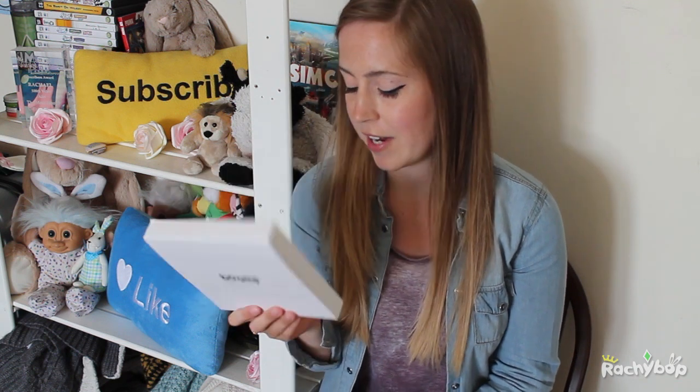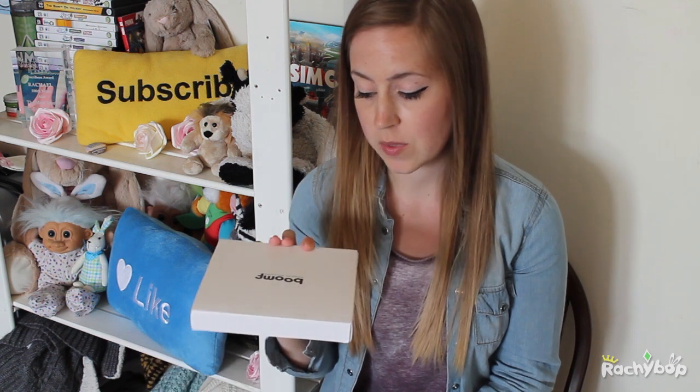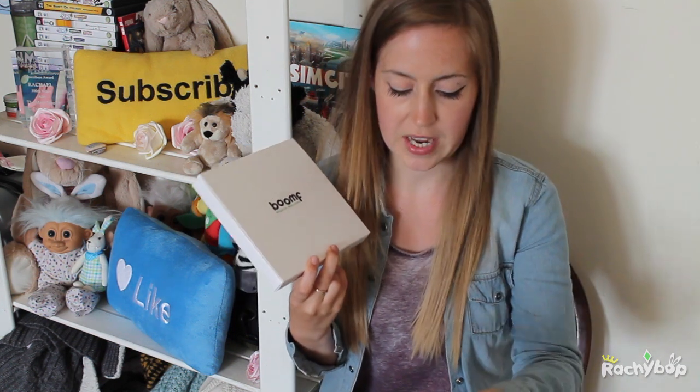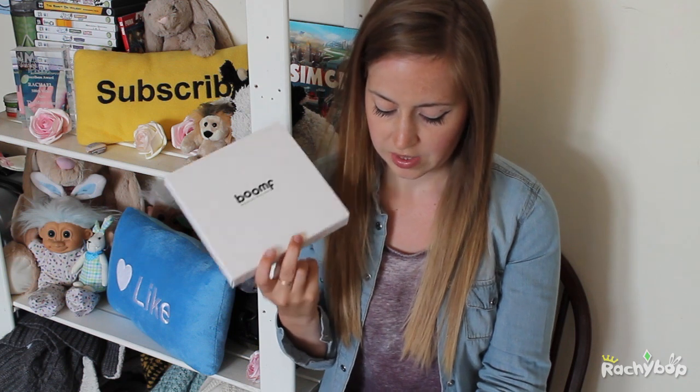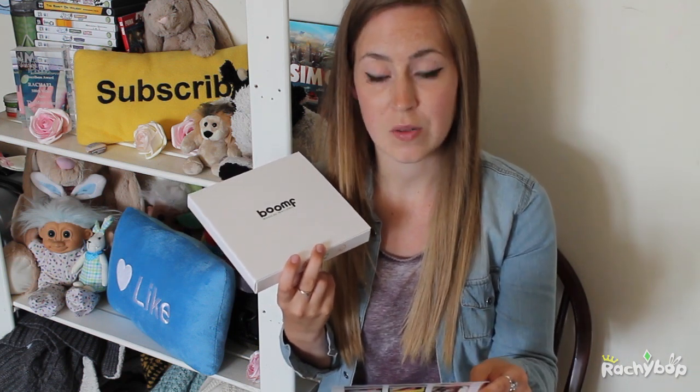As for the calories, there are 96 calories per marshmallow if you're calorie counting. And the best before on these — which I got early this week or the end of last week — is January next year, so that's good.